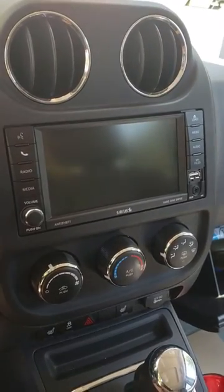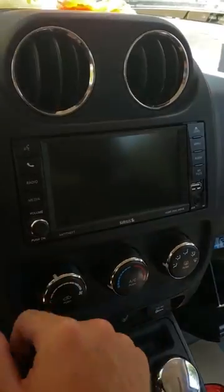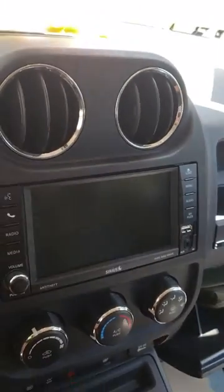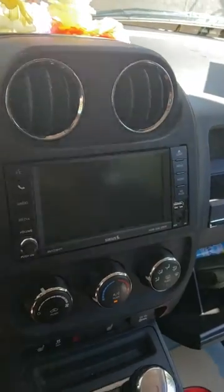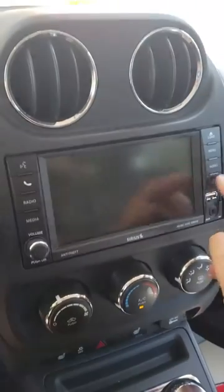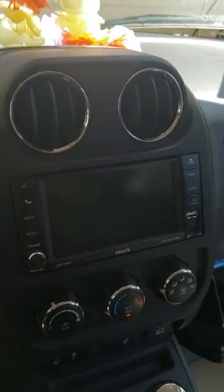Hey guys, I'm here with a quick tutorial video on how to fix a radio that won't turn on. Here's my 2015 Jeep Patriot factory screen radio, and as you can see the car is on but it's not turning on — nothing's working, it's just completely out of power.